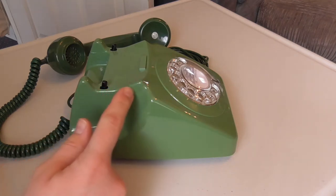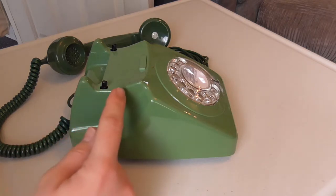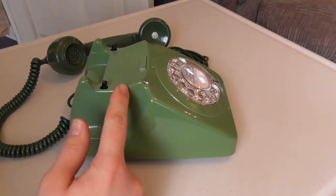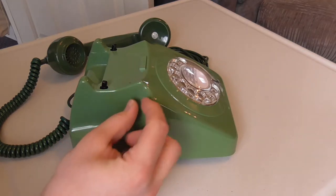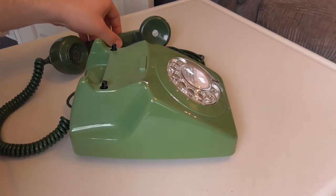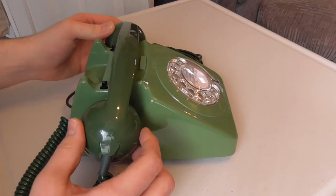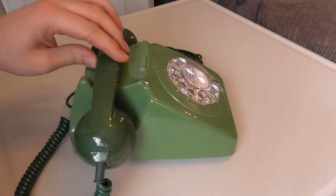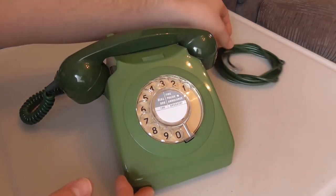The cradle has a continuous slope. The later 746 case had a little bump which was squared off and raised at the front of the cradle, and that stopped the handset from sliding forward when it was on the cradle. So that's a little modification that the GPO made.